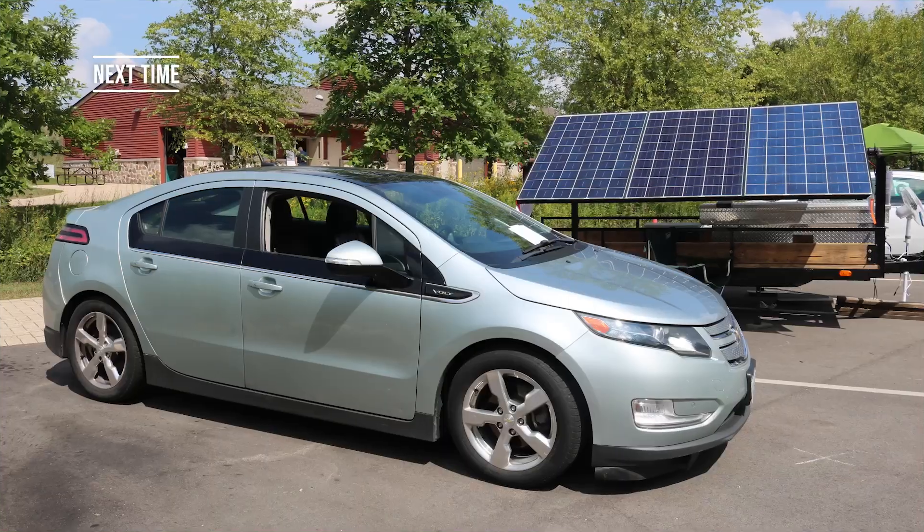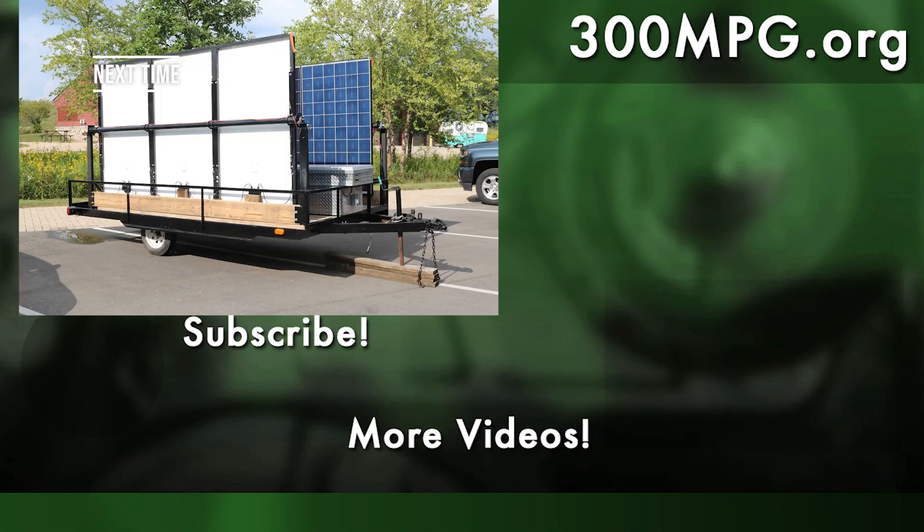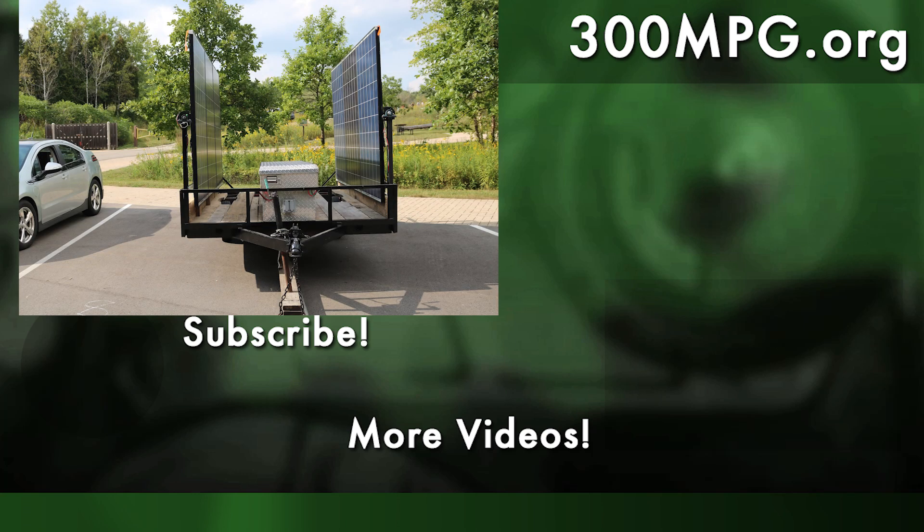We'll talk about that and more next time right here. Please subscribe so that you make sure to see that video as soon as it comes out. I'd love it if you'd share these videos, tell your friends, and until next time, stay charged up.